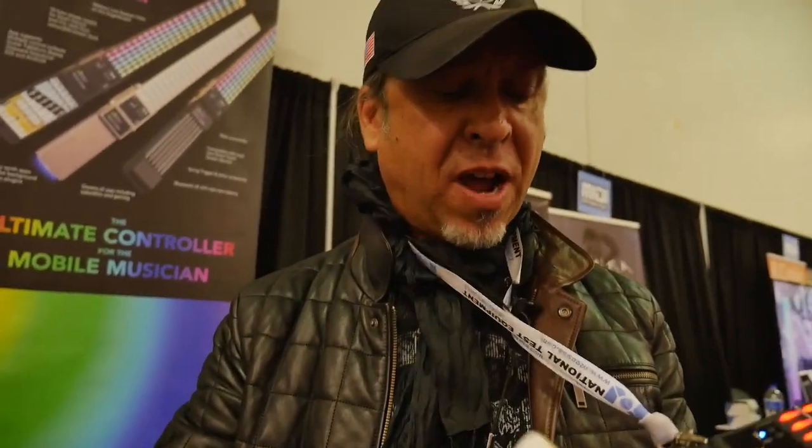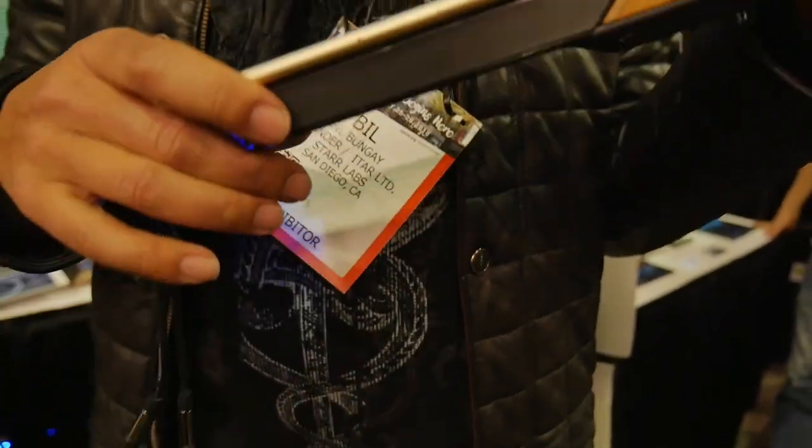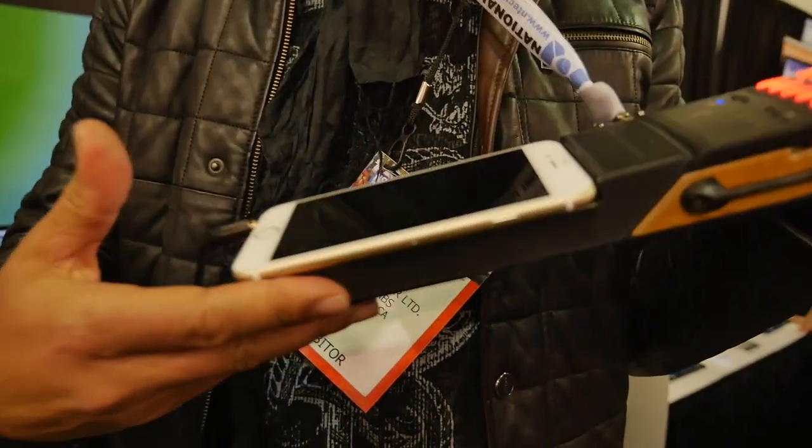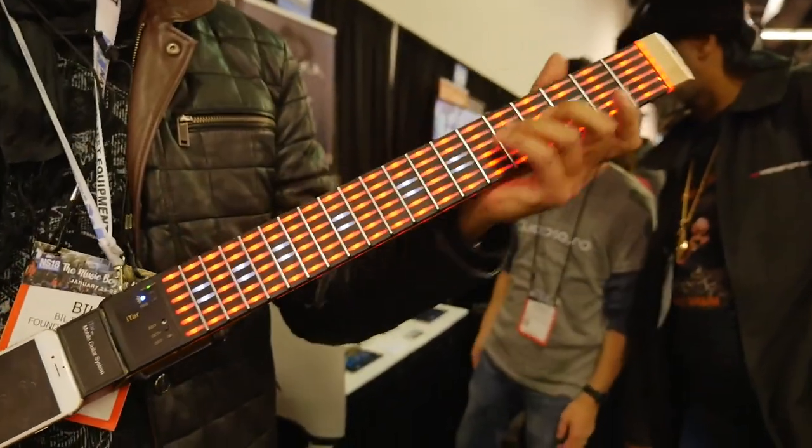Here's your iPhone or your Android phone — you simply drop it onto the power dock. This is a power dock with a 10-hour charge, it powers everything up, but most importantly it powers up this, which is the iTAR.